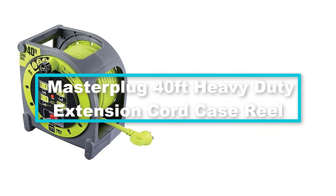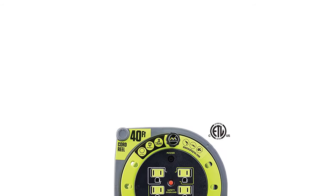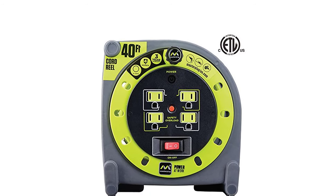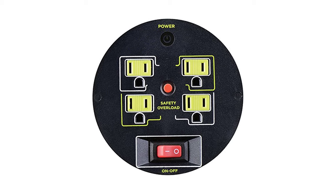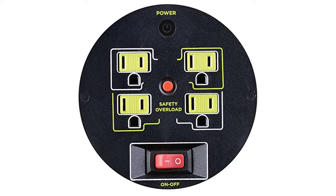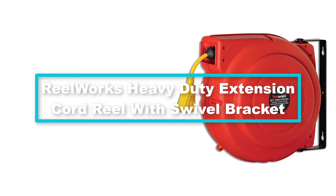At number three we have the Master Plug 40-foot heavy-duty extension cord case reel. One of the key reasons for opting for an extension cord reel is its incredible cord management, and this tool from Master Plug delivers. It has a heavy-duty structure with housing that doesn't fully cover the cord, so you can track it as you pull it out or pull it back. It is equipped with an ample cord length of 40 feet and four outlets for a convenient portable power source. It has a versatile design with built-in surge and overload protection to prevent overheating, plus a durable construction and sturdy base for long-lasting quality.